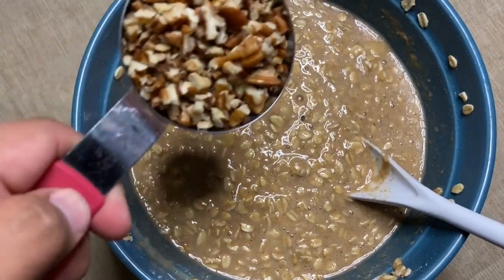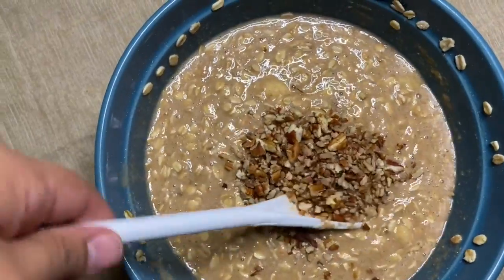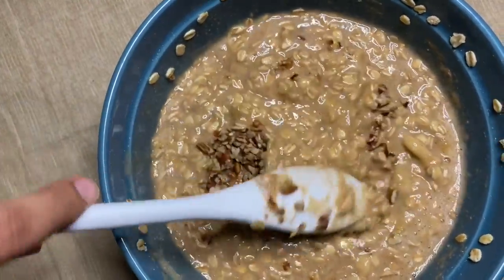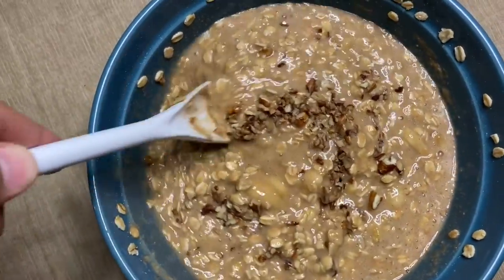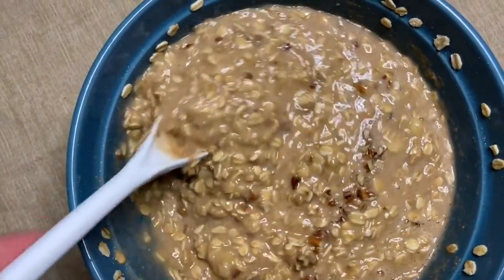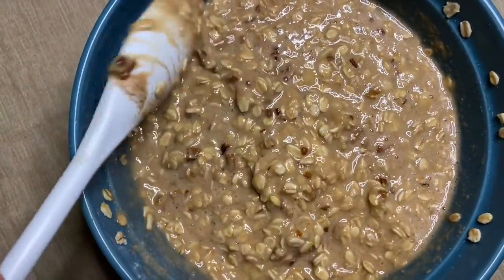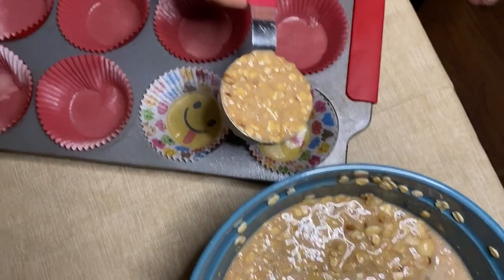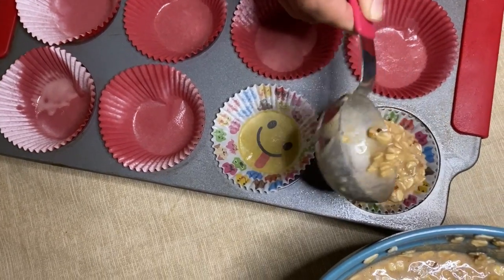This step is optional — if you want pecans you can add pecans, or if you want walnuts you can add that, or if you don't want any kind of nut in there that's fine too. Just fold it in. These muffins are not going to rise high at all, but they are going to be very thick.